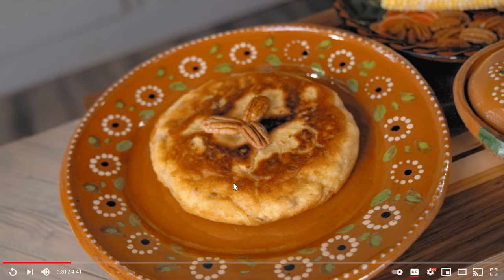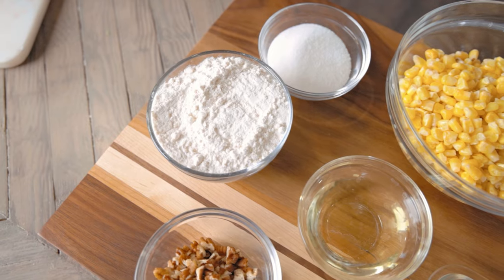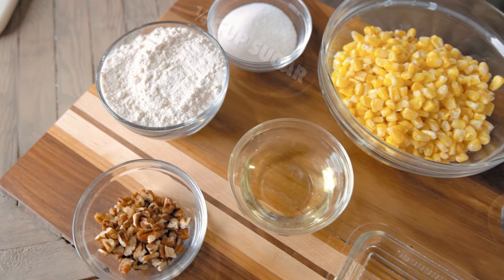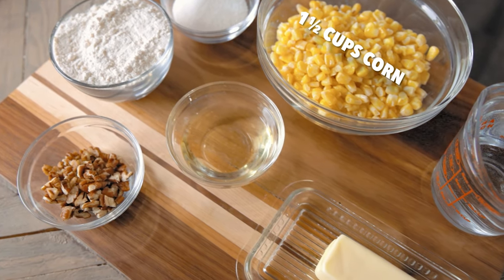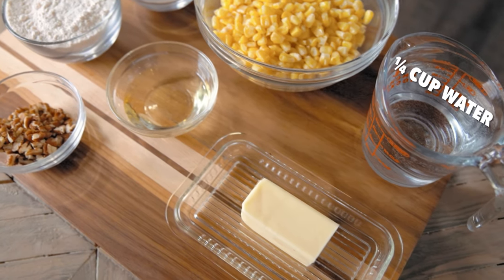You can turn on subtitles by pressing the CC button or check out the full list of ingredients in the video description. For this corny confection we're gonna need one cup of pancake mix, an optional two tablespoons of chopped pecans, a quarter cup of sugar, two tablespoons of oil, one and a half cups of corn — use whatever you have, fresh, canned, or frozen, it's all the same — two tablespoons of butter melted, and about a quarter cup of water.